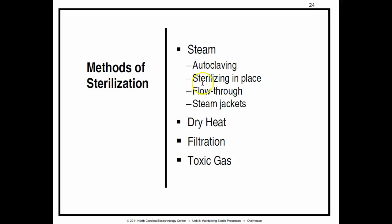Autoclaving, sterilize in place, flow-through, and steam jackets are all forms of steam. A lot to talk about here, so let's get started.